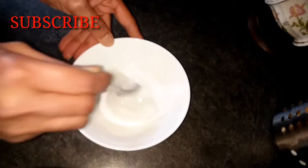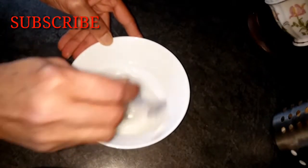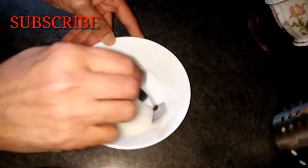Hello everyone, welcome back to our channel. Today, I am going to introduce Korean inspired DIY rice cream.